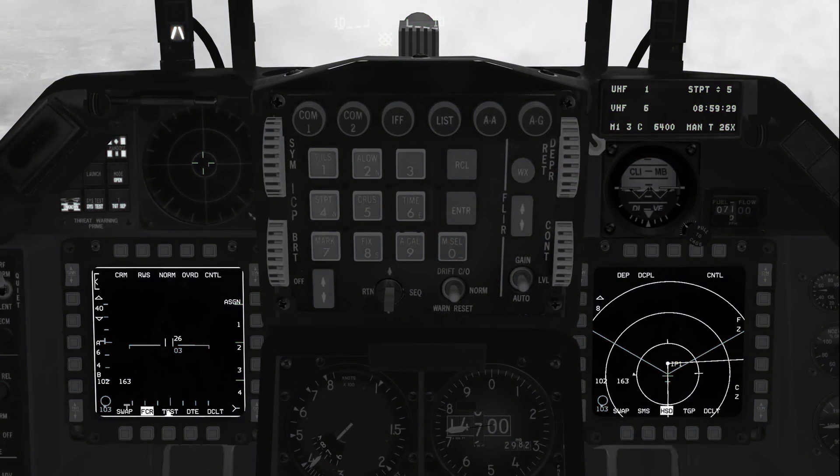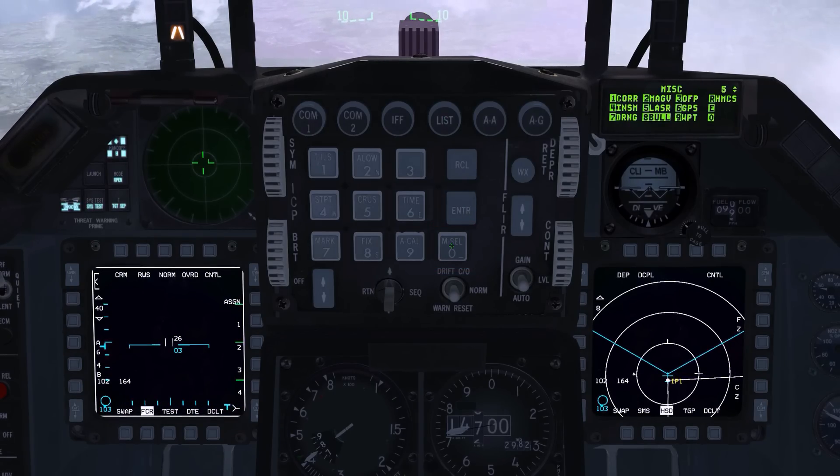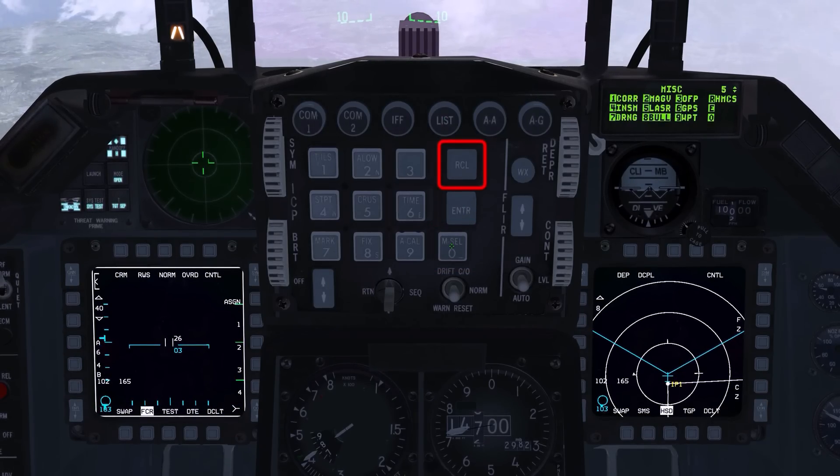Two data entry display, or DED, pages — HMCS display and HMCS align — support the HMCS subsystem. The HMCS display page controls HUD blanking, cockpit blanking, and the declutter options. To view the HMCS pages, press the list button or F4, press M-cell, and then press the recall or RCL ICP button.